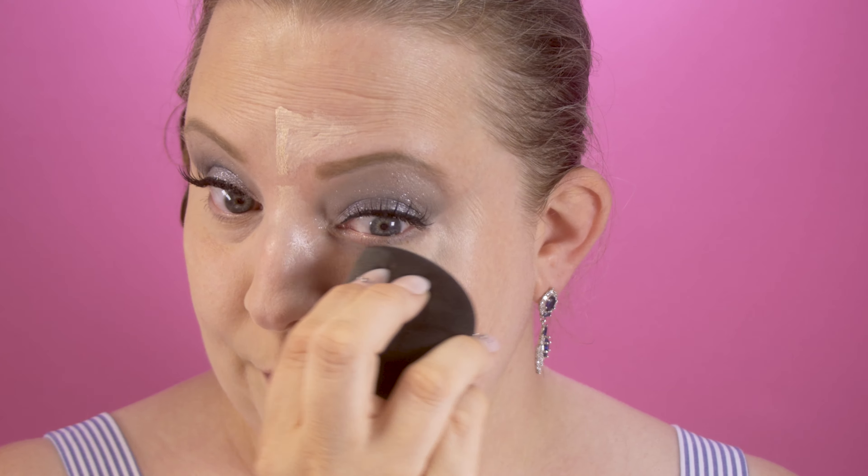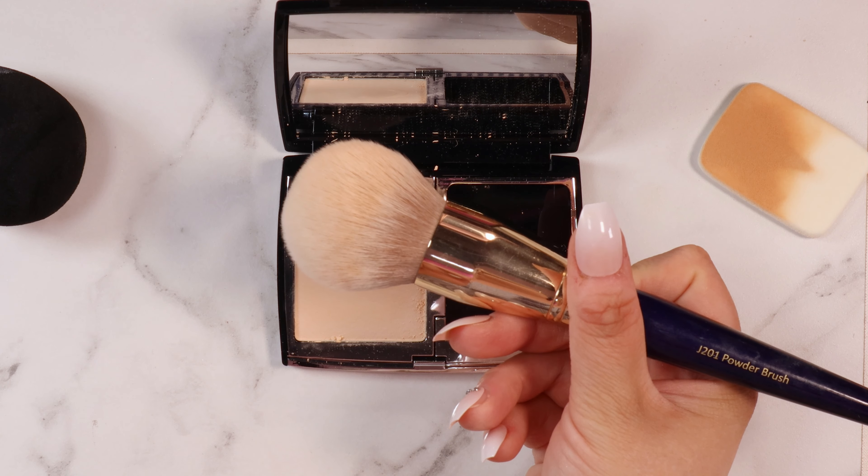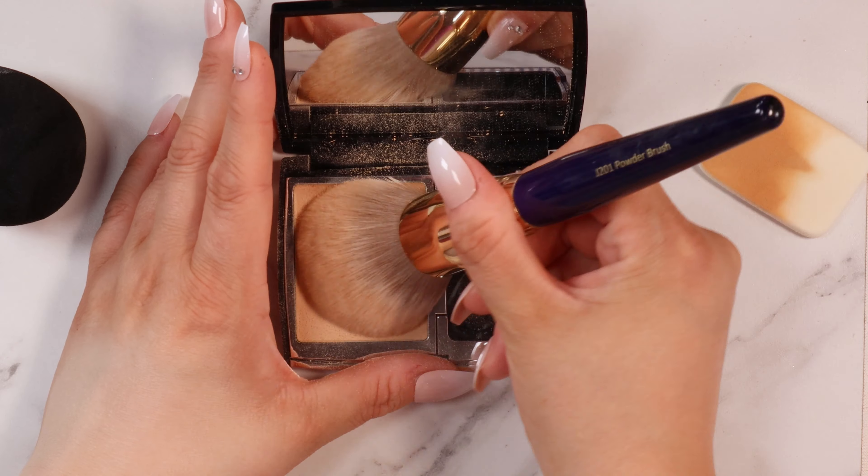I'm going to blend that out with a wet sponge. What I love about this Too Faced concealer is that it's scent free and I love how it blends out. I'm still a little sad about the wand — I wish there was a bigger wand like the original Born This Way concealer — but this one has a small wand that's great for detail around the eyes, and it's very brightening. My brush today is from Juvia's Place, the J201 powder brush — I'll leave everything in the description.